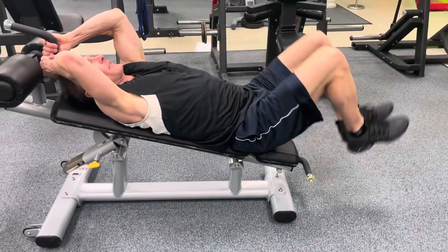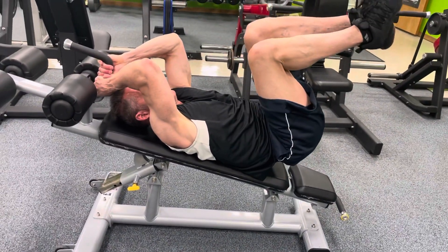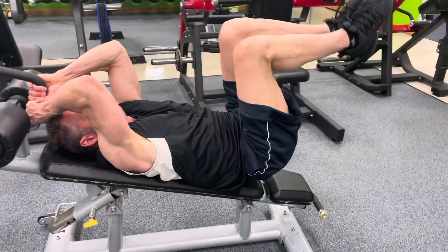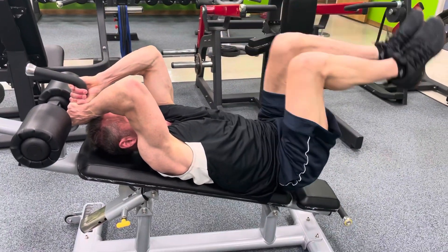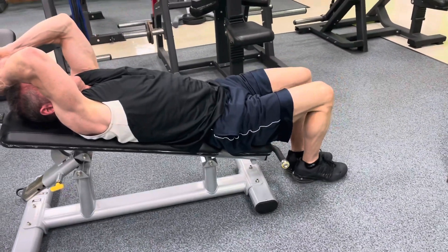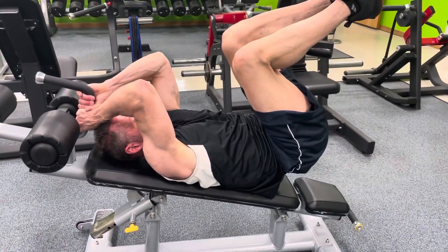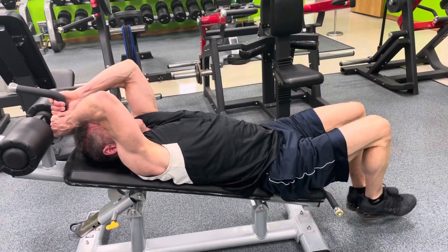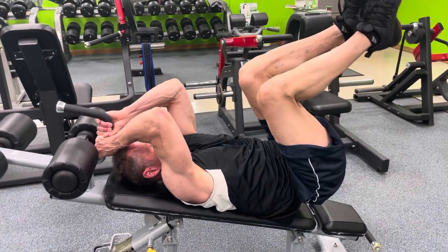All right, here we go. Knee ups for those abs. Pause about right there, Mark. Nice and slow. Slow and controlled — works those abs more focused, harder, more time under tension versus doing 20 or 30 fast and using momentum.